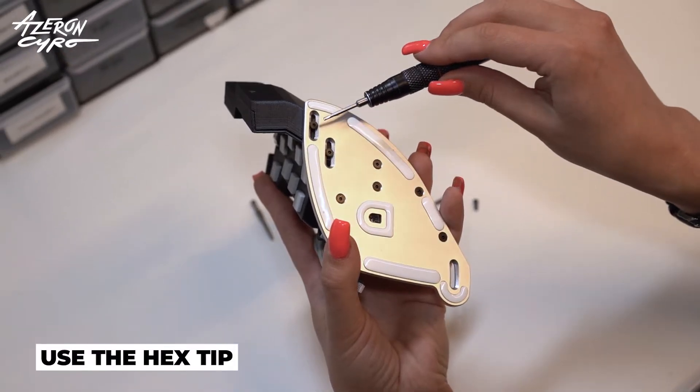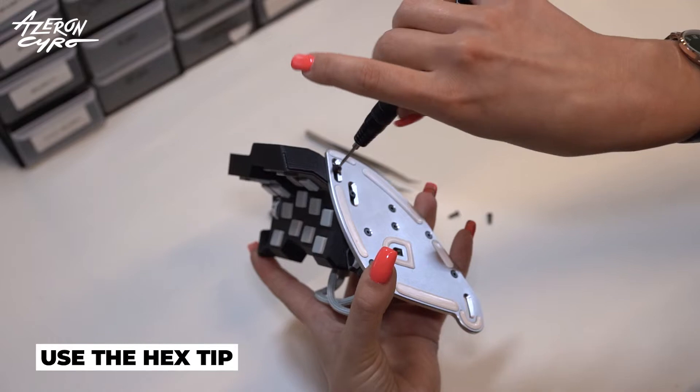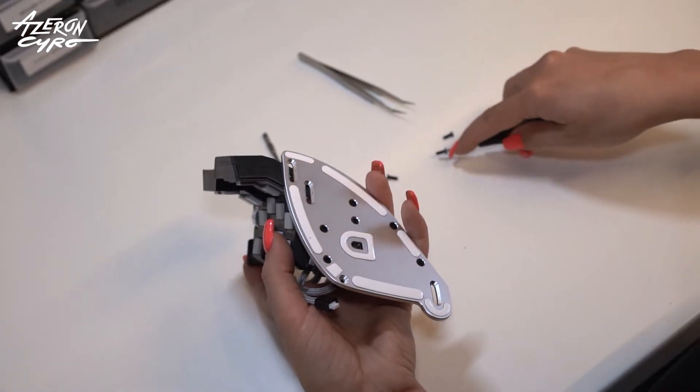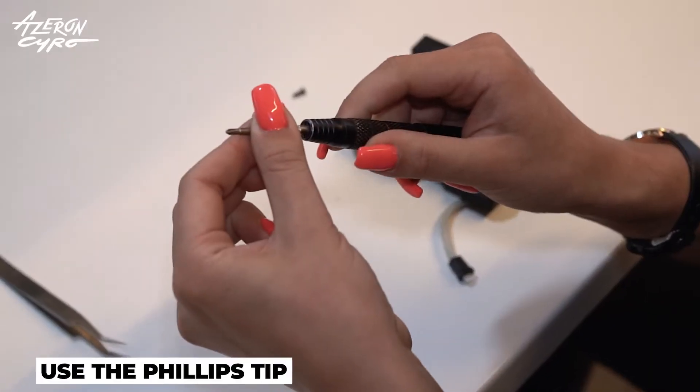Release the screws to remove the keyboard. Take the Phillips tip.